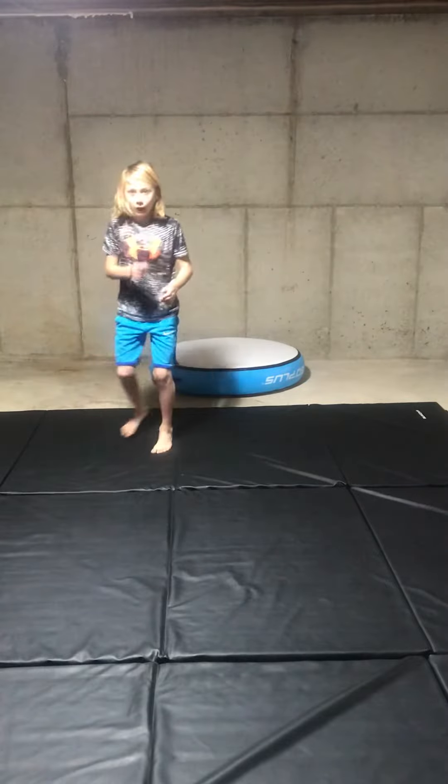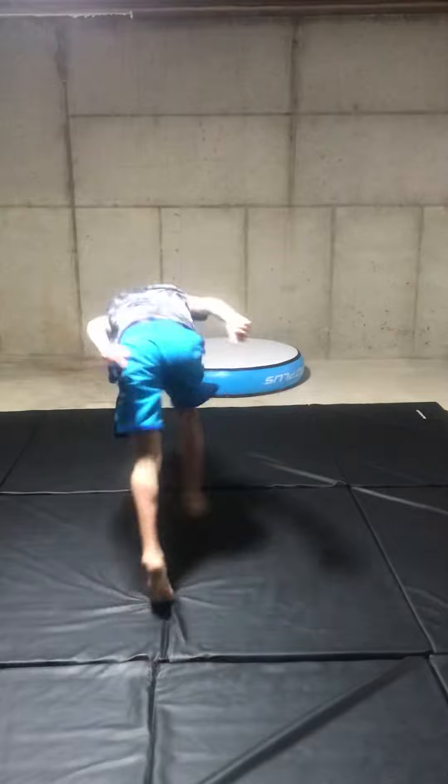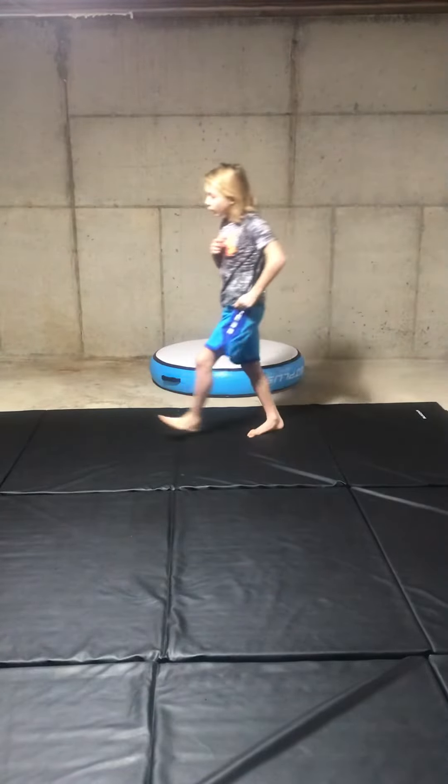I will show you the corkscrew super quick. That's the corkscrew — that's what you are working up to.